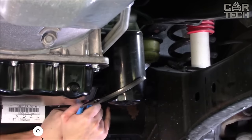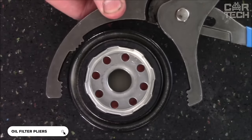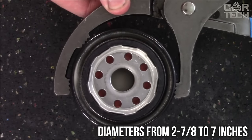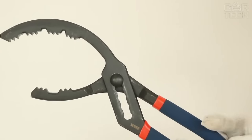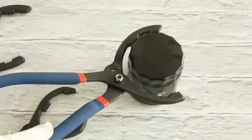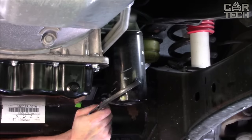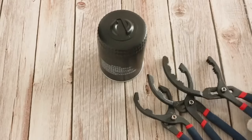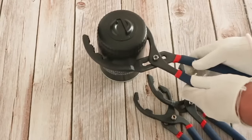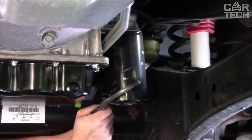A handy tool for do-it-yourself oil filter changes — large pliers with an adjustable jaw. They are suitable for filter diameters from 2 to 7 inches. The jaw is adjustable in three positions for versatility. The body of the pliers is forged, making it very strong and wear resistant. Special notches on the jaws securely fix the filter, preventing it from turning. Ergonomic rubber handles create a comfortable fit and prevent the tool from slipping out of your hands. With these pliers, removing the old filter is quick and easy.